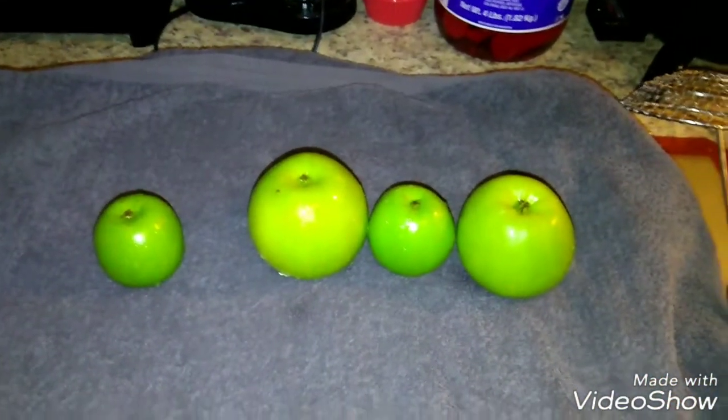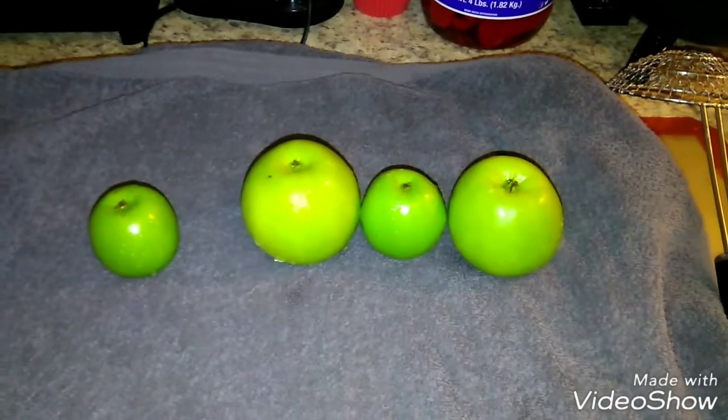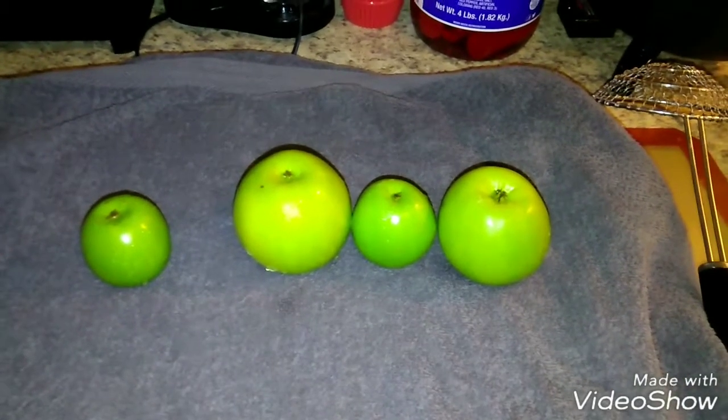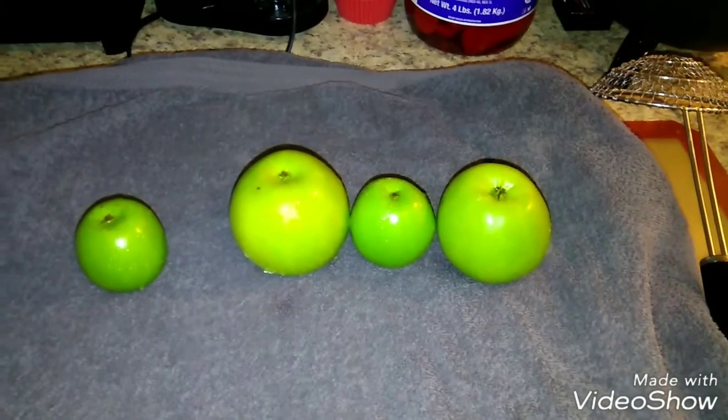I'm going to be practicing on these apples and I'll come back to show you what I did with them. Stay tuned for the next video, and thanks for watching!